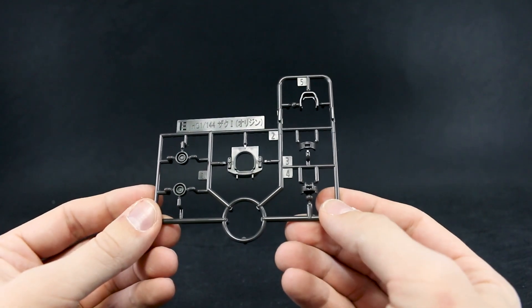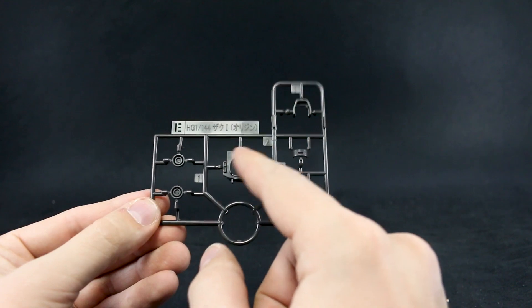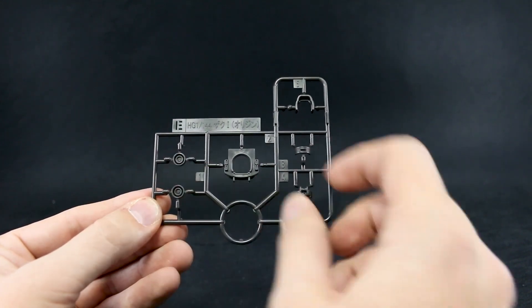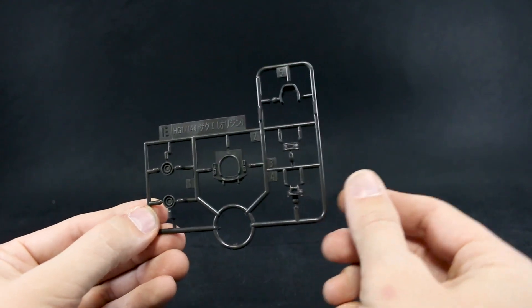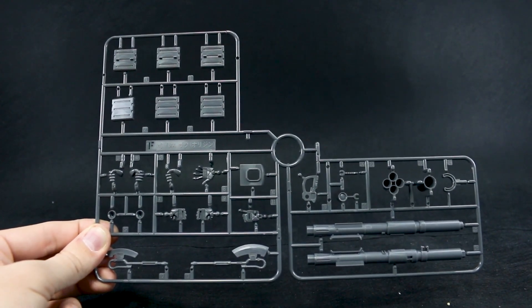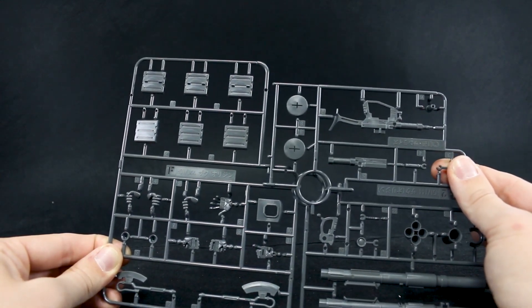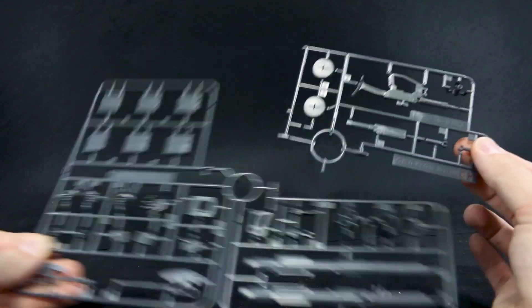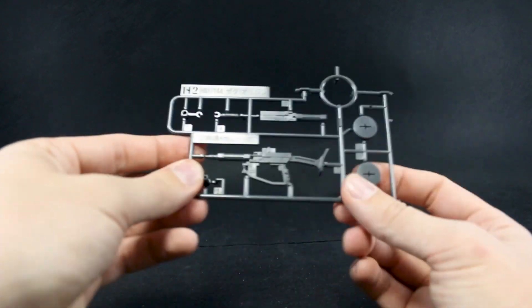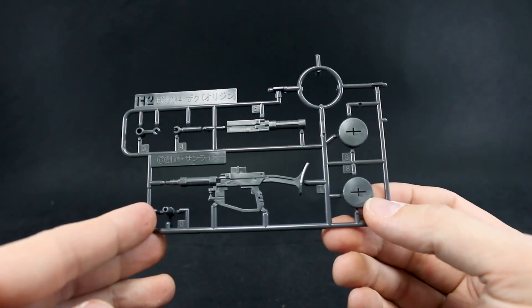Runner E is in that same color — just a couple more joint parts for the neck, a connection part for the shield, a new part for the top of the chest, and some thruster bells on this small E runner. Then we've got runner F, which is just our hands and weapon parts for the bazooka and the heat hawk. Then we've got runner H2, which connects there on this runner — a little bit strangely named, but it's just our parts for the Zaku machine gun.